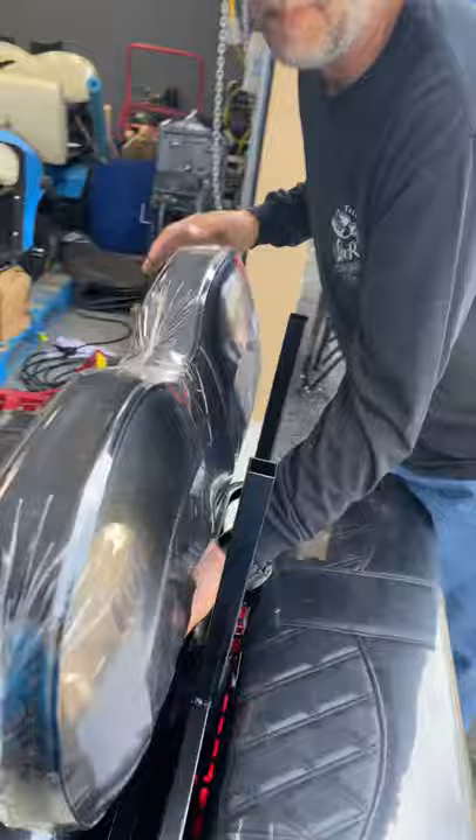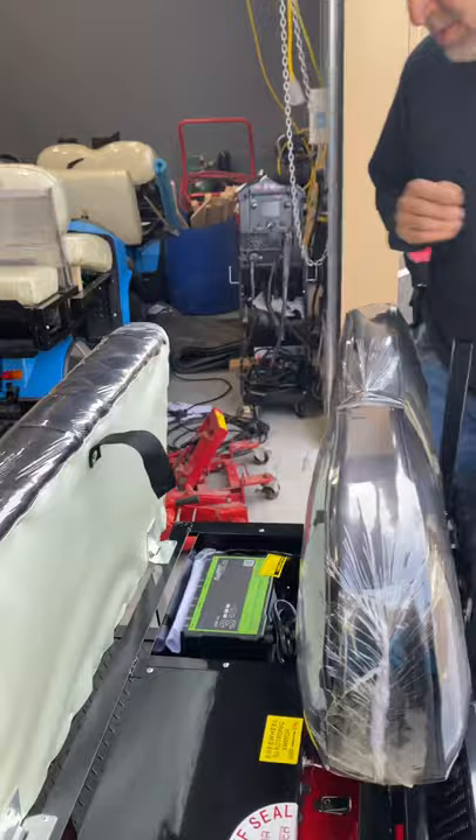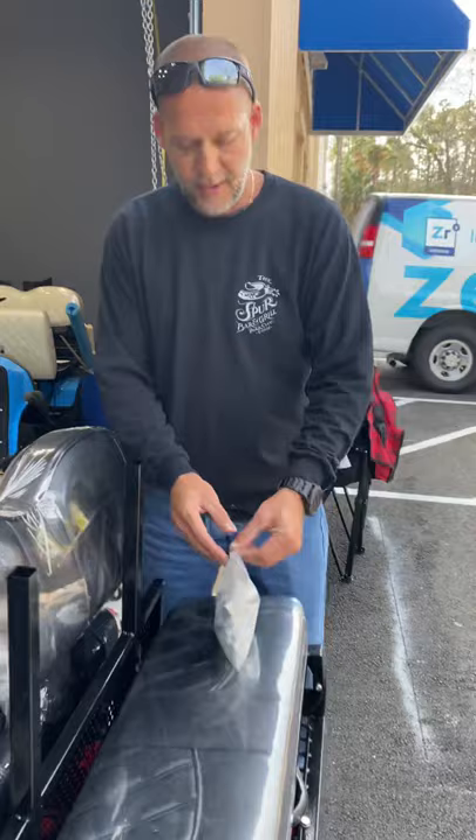Now, as you can see, your backrest is already attached. It will not have the thumb knobs in it. Please go under your seat — you'll find your bolt package. This is your charger; just pull out the charger, plug it in, and you're good to go. Keep your batteries fully charged at all times as you're using the cart.